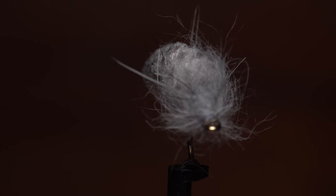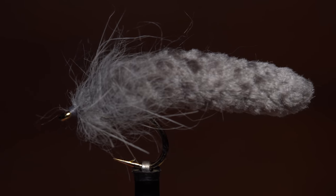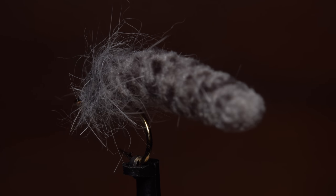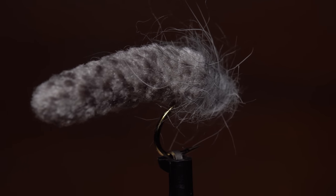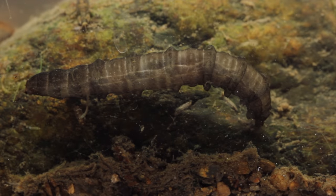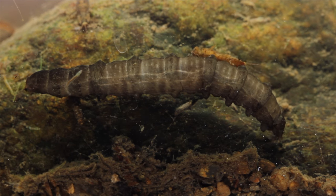I call this a kinder, gentler mop fly because it's not quite as garish as versions I've tied in the past. I think it's possible that even more traditional tiers would see a good bit of merit in this version because of how well it imitates real crane fly larvae, a favorite food source of trout on many rivers and streams.